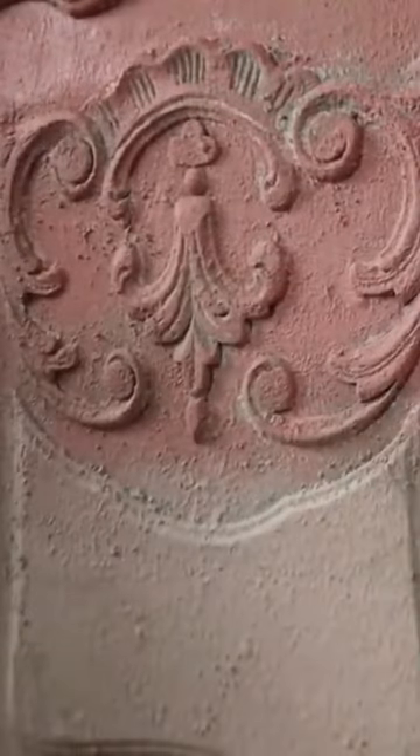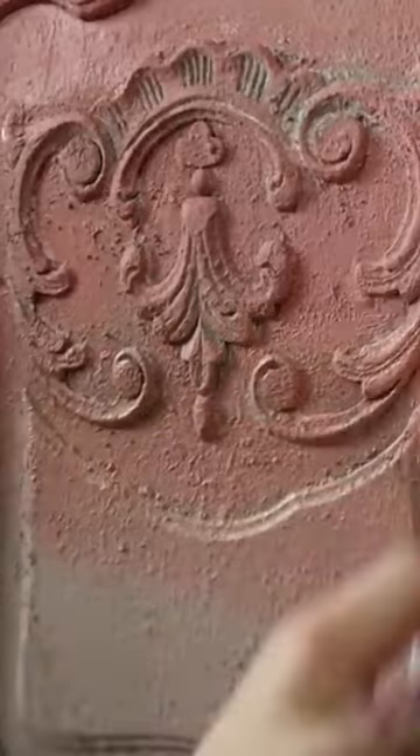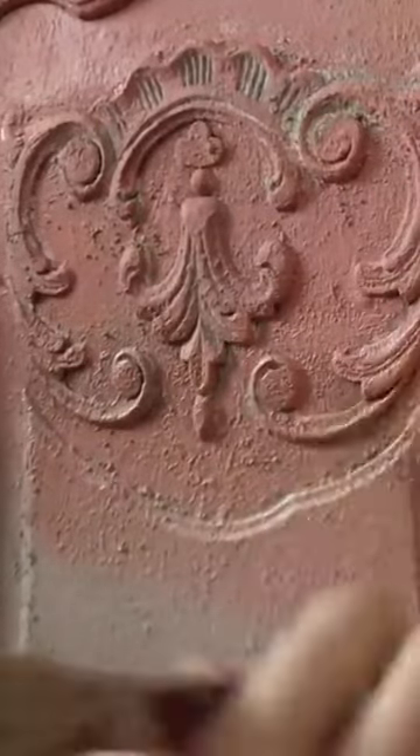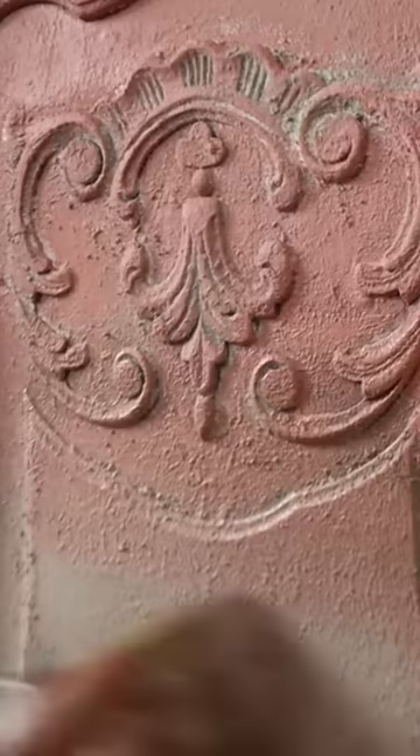Before we blend, know that this paint blends very easily together. I'm going to wet my brush with blushing coral and go over that transition line, moving down a little bit into the nirvana. Then I'll put some nirvana on my brush, start a little bit lower, and brush it up into the blushing coral.